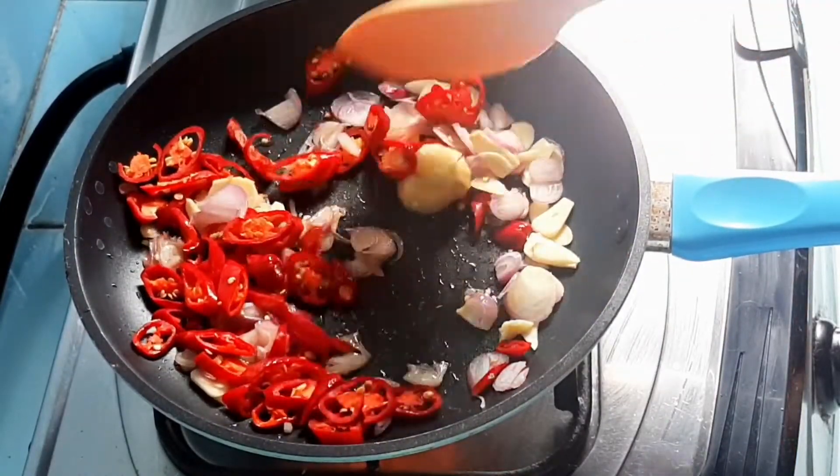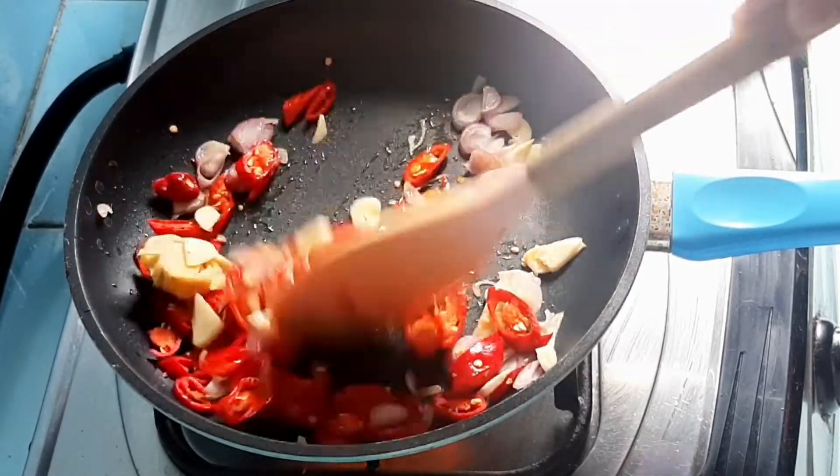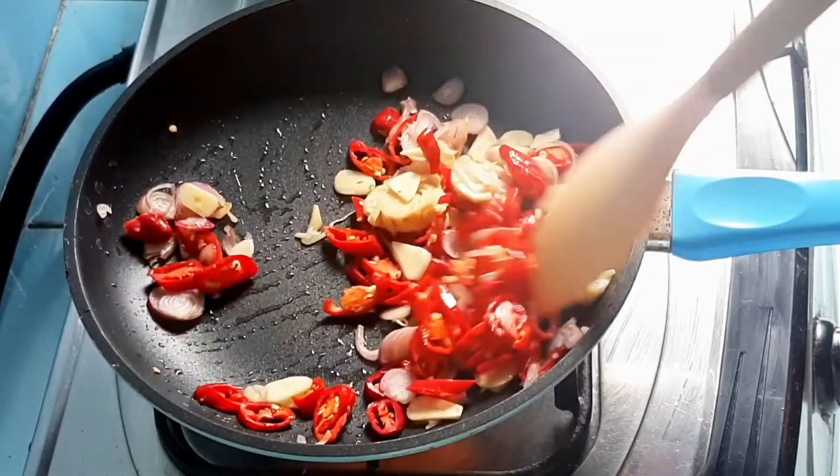Oke lanjut, disini aku masak yang gampang banget ya, cuman diiris tipis-tipis aja. Bawang merah, bawang putih, cabai dan juga jahe.